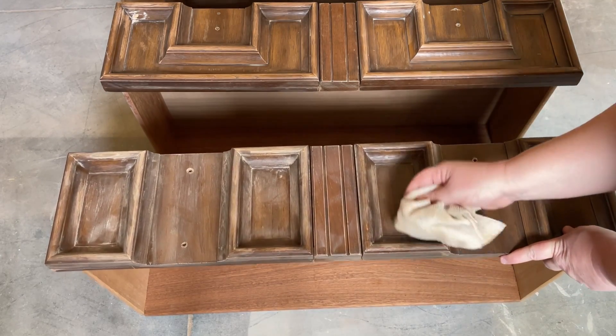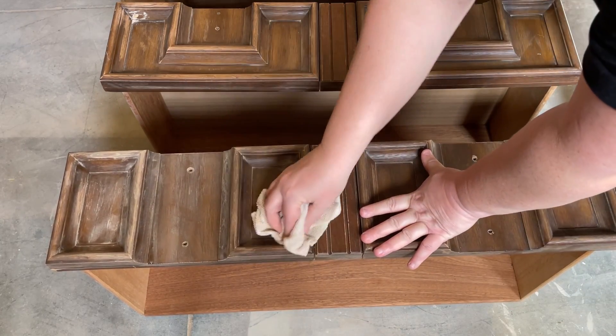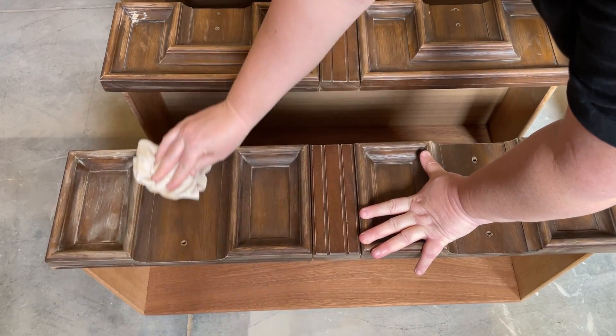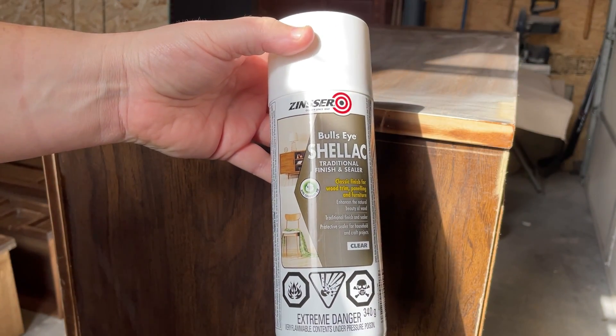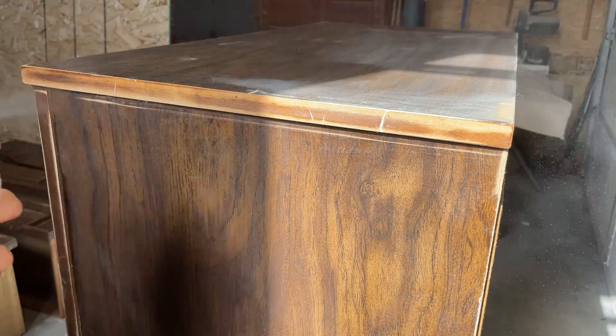I'm going to be skipping primer on this piece because I'm painting with a really dark color and not working with real wood, so I'm not worried about bleed through. But I am going to spray a quick spritz of shellac over the wood filler areas so that my paint lies evenly across that surface.